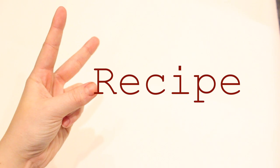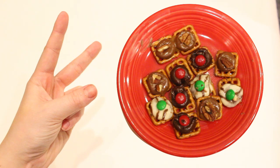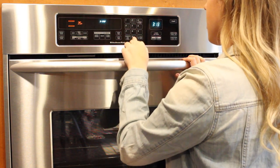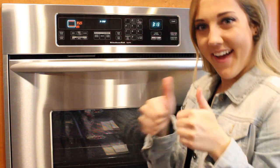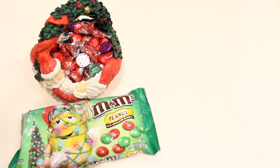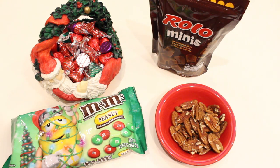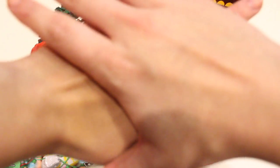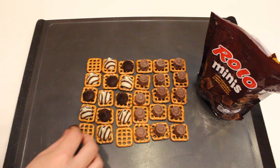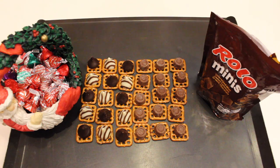For the second recipe, I'm showing you how I made these smooshed kisses on a pretzel. I began with pretzels on a pan, then I preheated the oven at 350 degrees. I made two variations of this recipe: one with Hershey kisses and M&Ms, and another one with Rolos and pecans. You can top the pretzels with half Rolos and half Hershey kisses, or whatever ratio you want — but that's what I did.